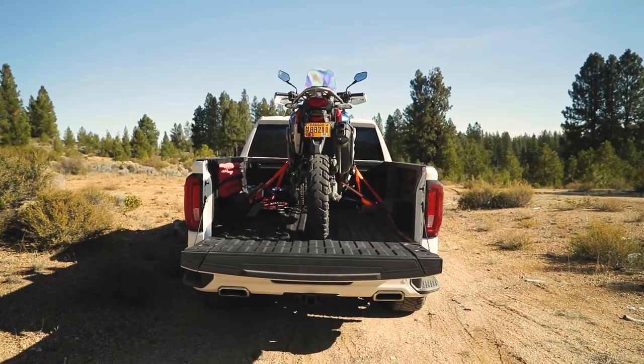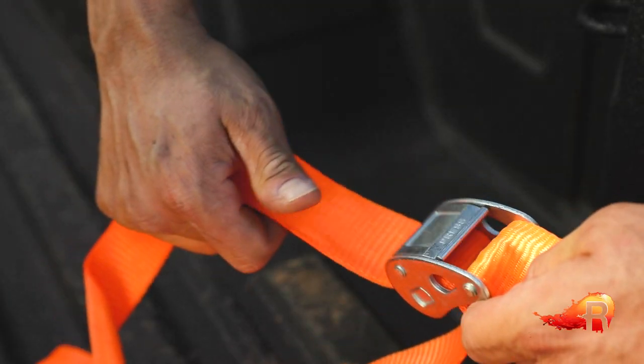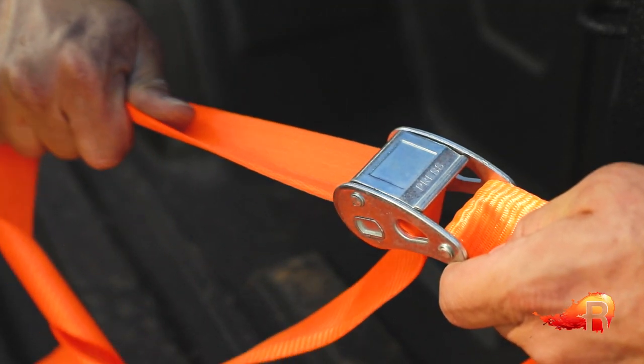Before we get into actually loading the motorcycle, it's important to first step back and know the equipment that you're using. Know the vehicle — in this case a half-ton pickup truck — no problem for carrying the 530-pound Honda Africa Twin that we're going to be loading. We know that the straps we're using have more than enough capacity or weight rating to handle the loads involved.